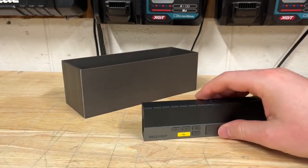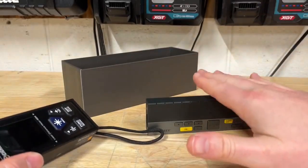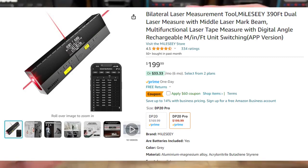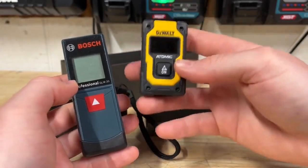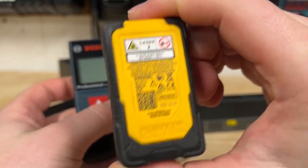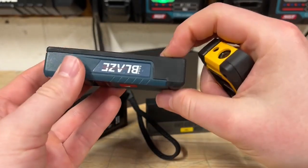Now I want to compare this to the Sigmund CD60 and two other daily-use units. Price-wise, the Miles Lee runs about $200 but currently has about a $60 coupon off. The Sigmund goes for about $100. I also have my DeWalt Atomic, which I picked up on eBay for about $20 — the DW055PL — and the Bosch Professional GM20, part of their Blaze series.